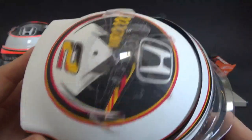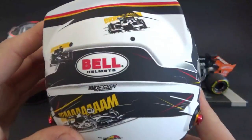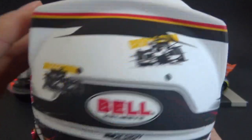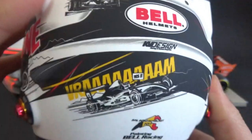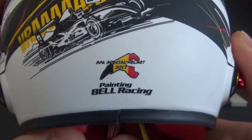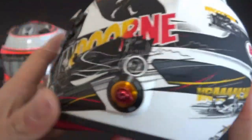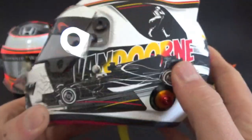Belgium is of course famous for the comic book industry, and it's pretty cool to see all of his important career cars drawn on his helmet. This is the special Spa helmet for 2017, with his McLaren on the side as well.